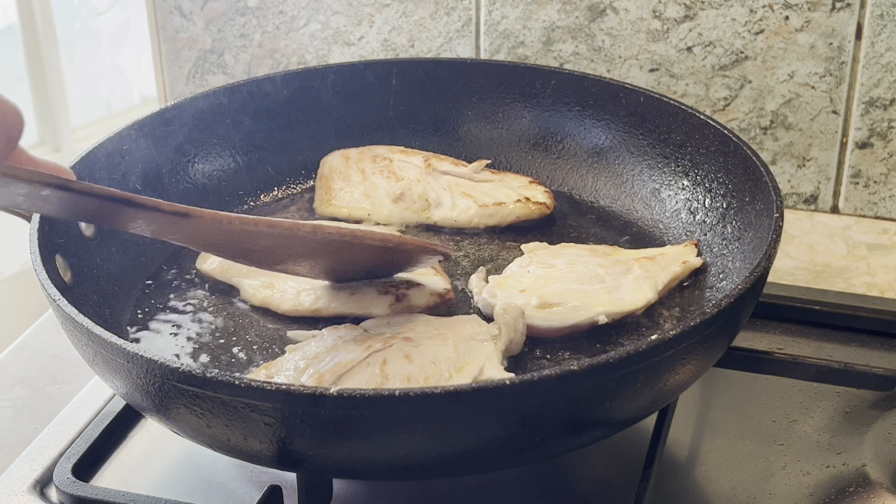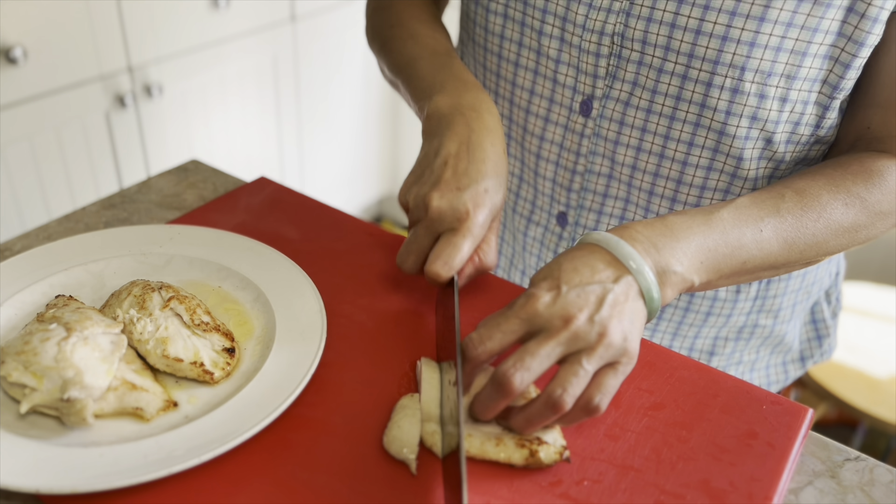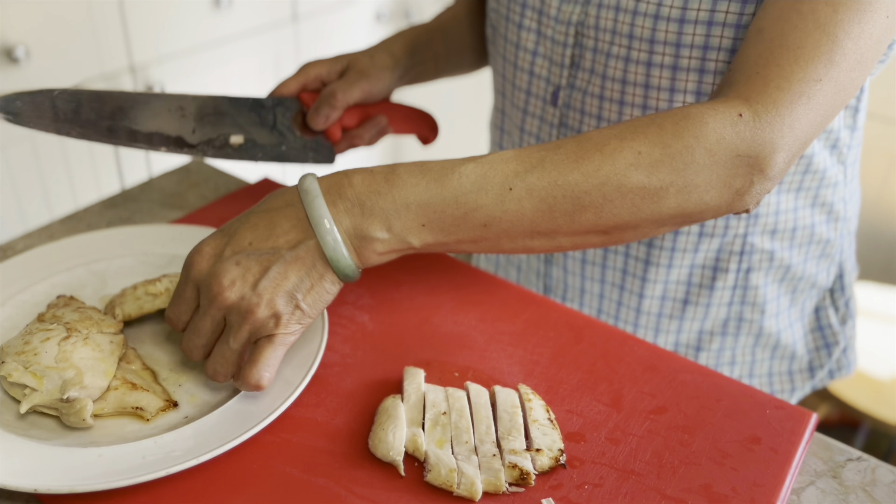Marinate with 1 teaspoonful of salt, 1/2 teaspoonful of black pepper, and 1/2 teaspoonful of nutmeg.